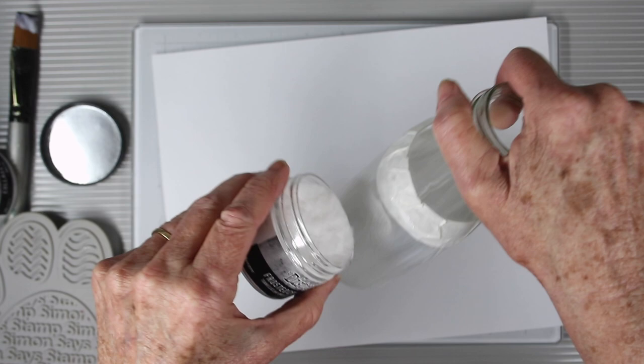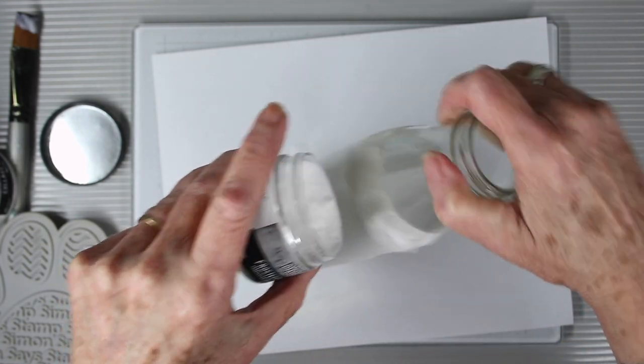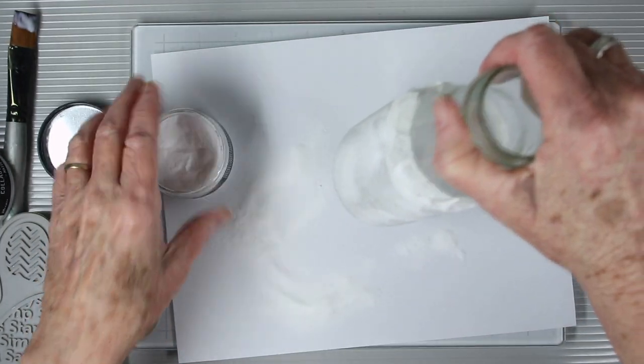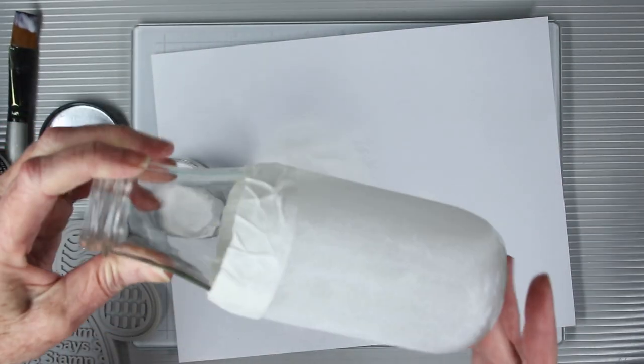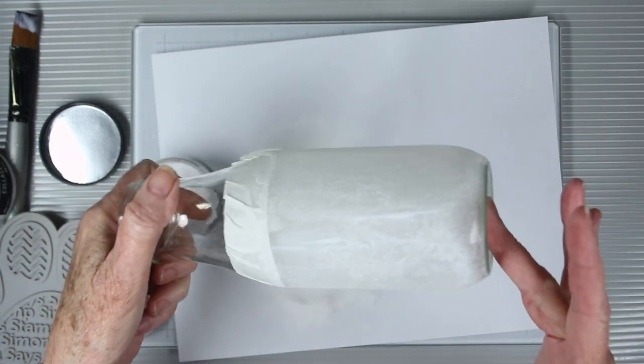While the glue is still wet, you're going to sprinkle on your frosted crystals embossing powder. I'm applying this really heavy and tapping off the excess occasionally as I go, using a large piece of paper to catch what falls. Then you can spin it around, make sure the complete area is covered, and set it aside to dry.